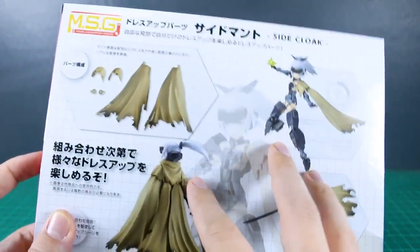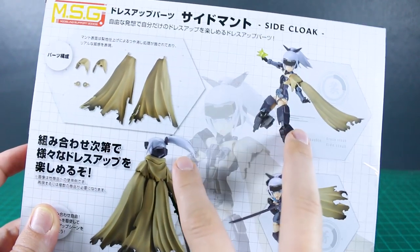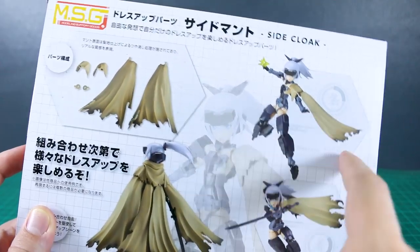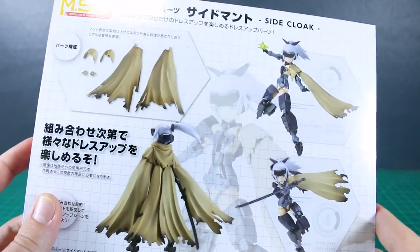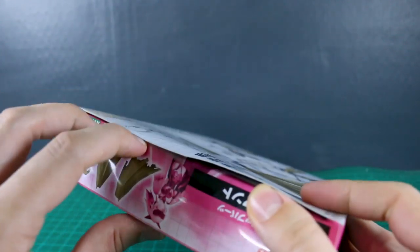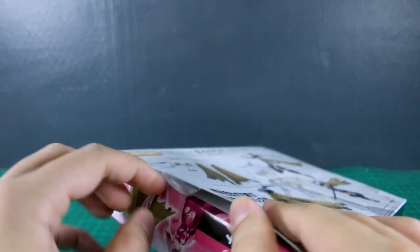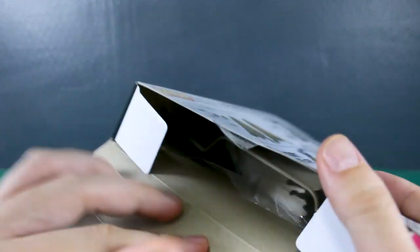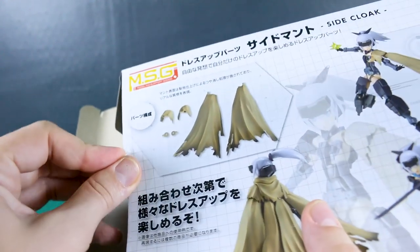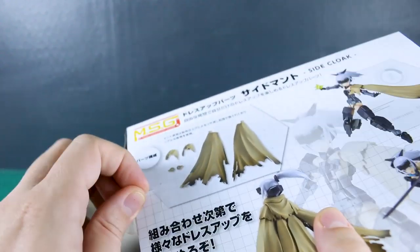I just went with the side cloak because I like the look of just covering one arm. I'll probably use these for two separate kits — one on one kit and another one for another kit later, rather than using them both on the same kit. Big thank you to ESA Gundam Store for sponsoring this review. If you want to check this out or anything else, the link to ESA Gundam Store is down below, and you can save 10% off everything using the coupon code ZAKOVERLIUS10.